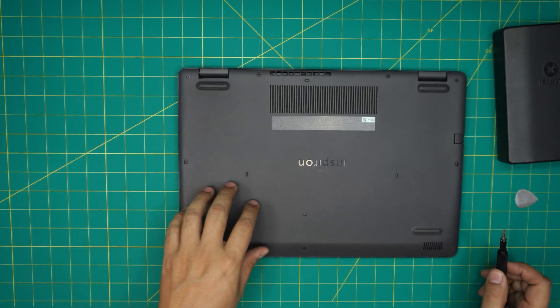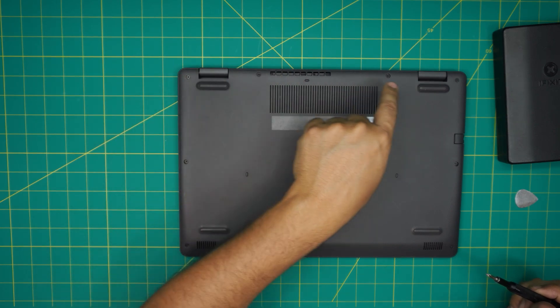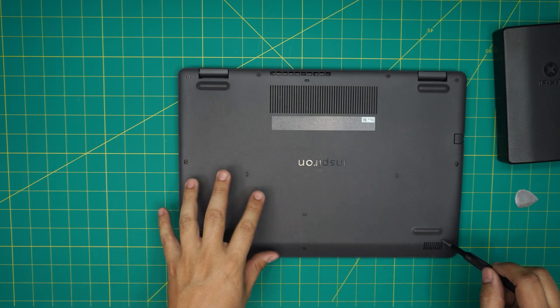Now we're going to start removing all the screws at the bottom, except two screws — one in the back left corner and one in the back right corner. Remove all the others and keep them in one pile.